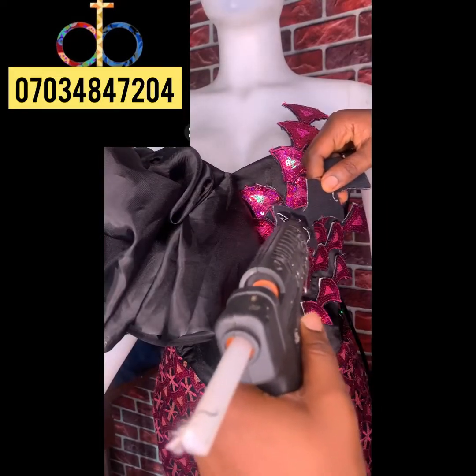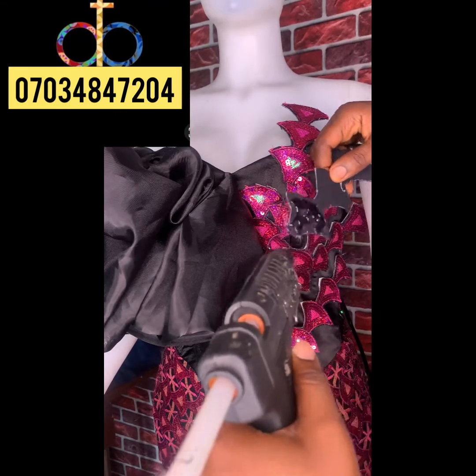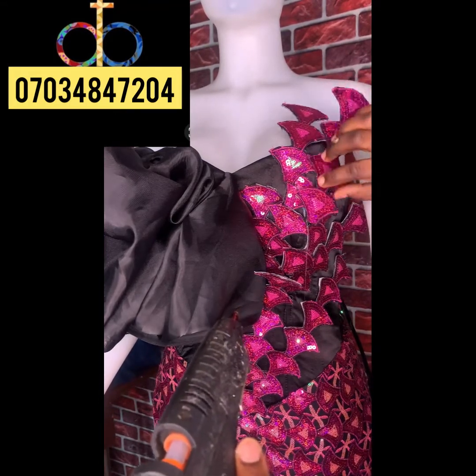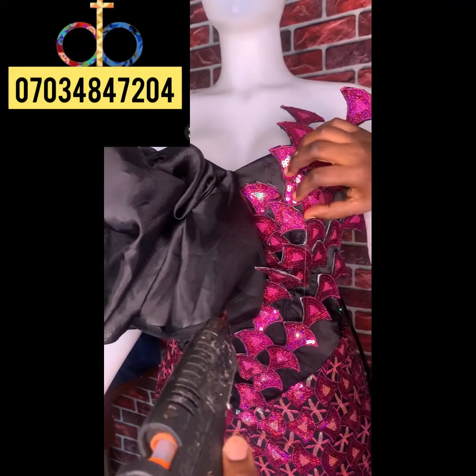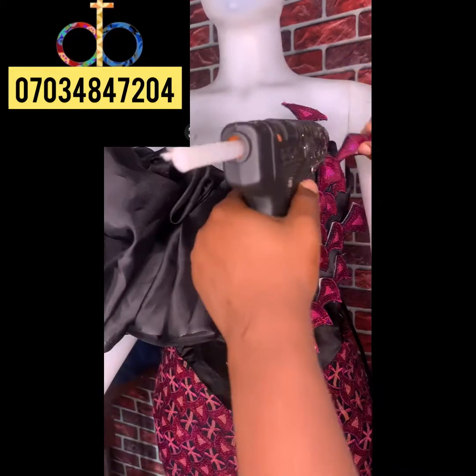I'm going to show you how to put the appliqué on your fabric. Use your glue gun, or you can also tack it directly — pin it and tack it if you don't want to use the glue gun. It is more secure when you tack it, but you can glue and tack as well — it depends on what you want to do.